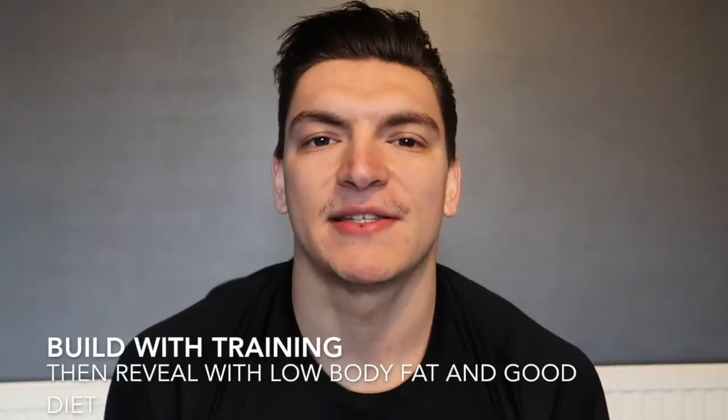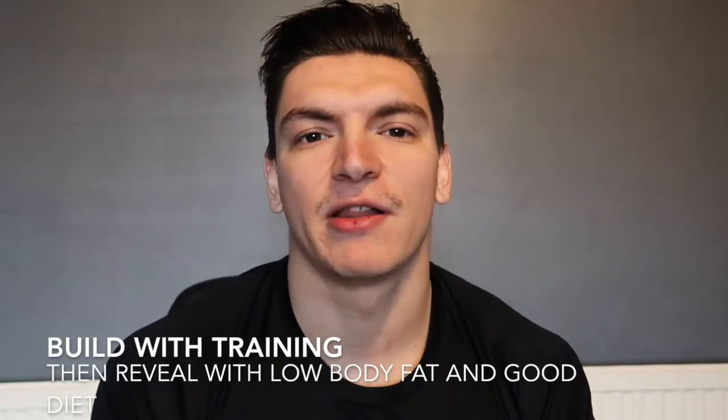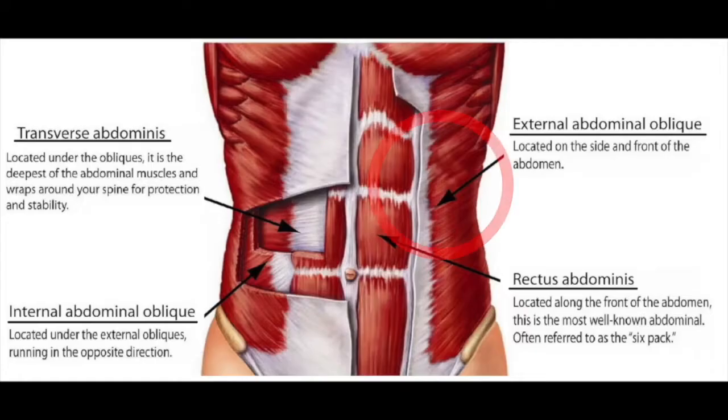The main thing to remember with abs is that you build them with training, but then you reveal them with a low body fat and a good diet. Before we get into training I'm going to break down the four muscle groups involved in your abs section: the external oblique, internal oblique, transverse abdominus, and the rectus abdominus.